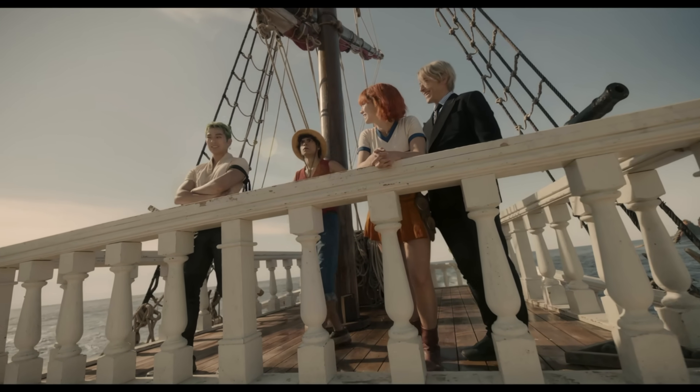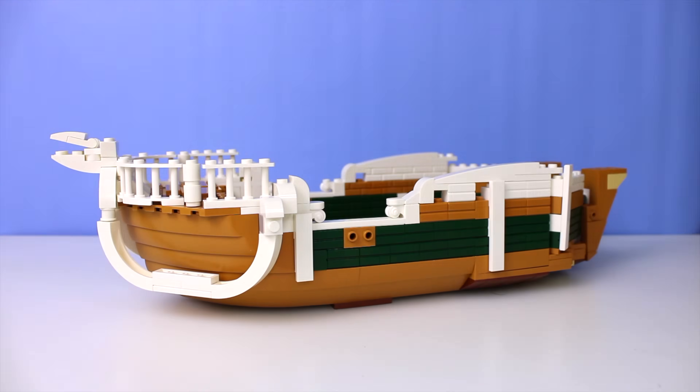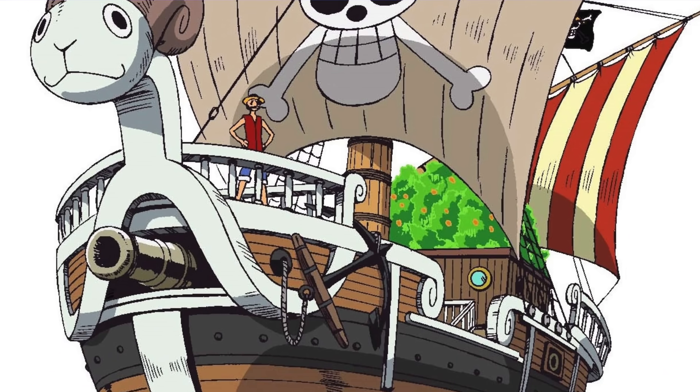In this video, I'm going to be building the Going Merry from the Netflix original One Piece. I'm a little bit familiar with the manga and the anime, but after watching the live action, I knew I had to try my hand at making the Going Merry.